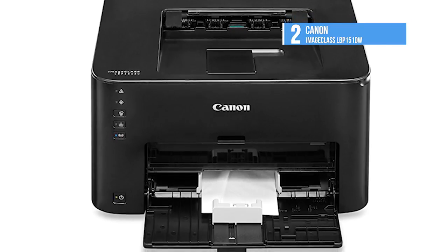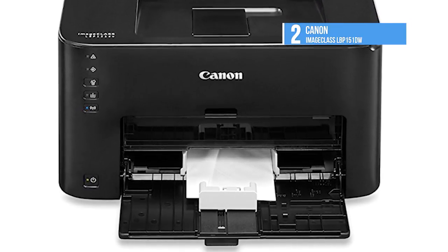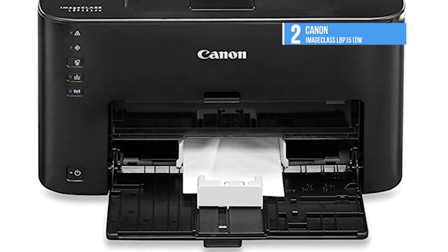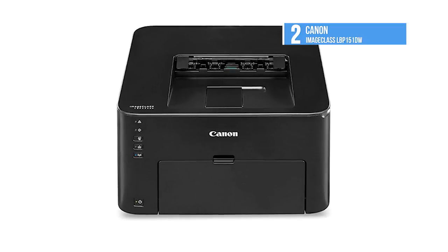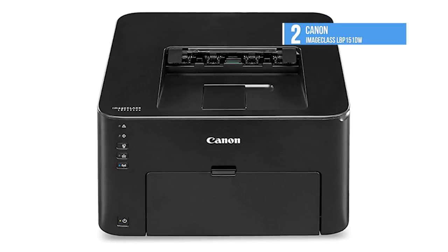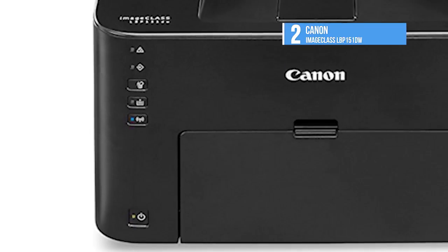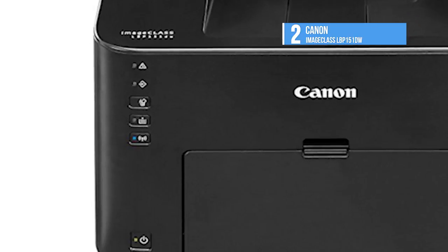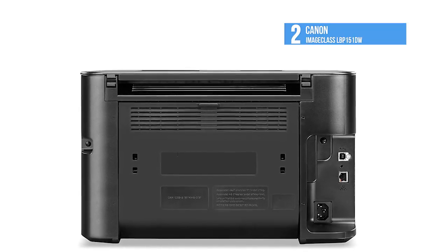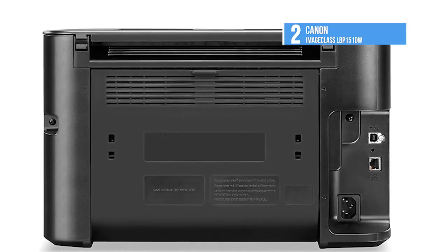The LBP151DW offers Ethernet, USB, and 802.11 BGN Wi-Fi connectivity. It supports printing with the Canon Print Business and Mopria Print Service apps, as well as Google Cloud Print. Printer drivers include Canon's host-based UFR2 driver as well as PCL6. In testing, it printed at 10.1 pages per minute in default duplex mode, and 13.2 pages per minute in simplex mode. Overall output quality was average for a mono laser, with slightly above-par text, below-par graphics, and average photos. Running costs are lower than many competing products.